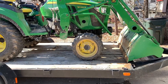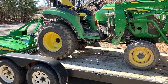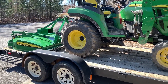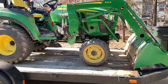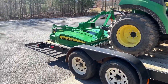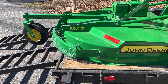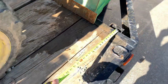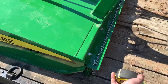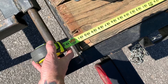So anyone who says that this tractor setup will fit on a 16 foot trailer, do not listen to them, because they probably do not have one of these tractors or they've never tried to put it on there. I'm tired of people telling me it'll fit on a 16 foot trailer — you can see it don't. And before any keyboard warriors say this is shorter than a 16 foot, let me get a tape. 16 foot.